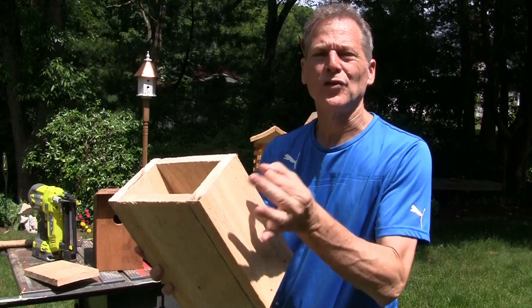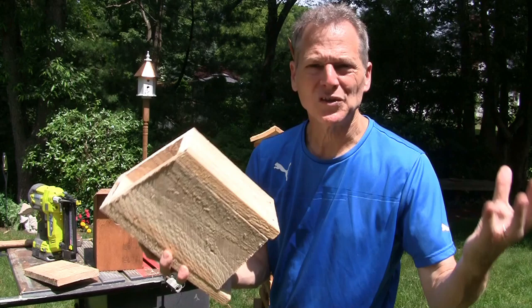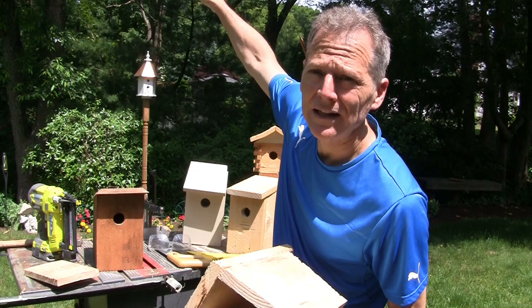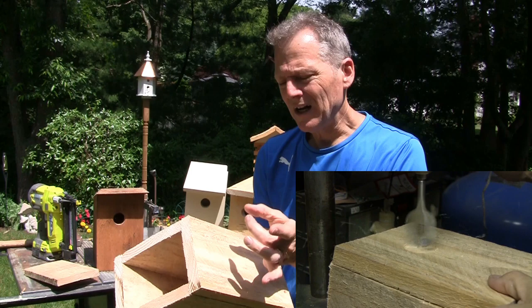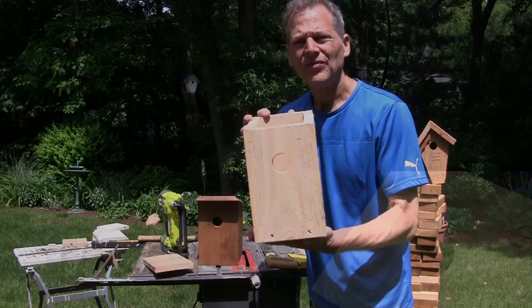The next step will be to drill the hole. Drilling the hole is probably the most critical thing in the birdhouse — it will determine what type of bird you get. If you have a larger hole, chances are you'll get sparrows and starlings. If you drill a smaller hole, you'll get things like black-capped chickadees and house wrens. We're gonna do a medium-sized hole — we're going for the house wren, which is making all that noise in the background trying to find a home and a mate.